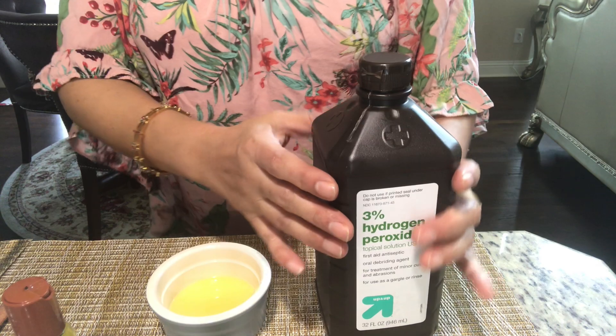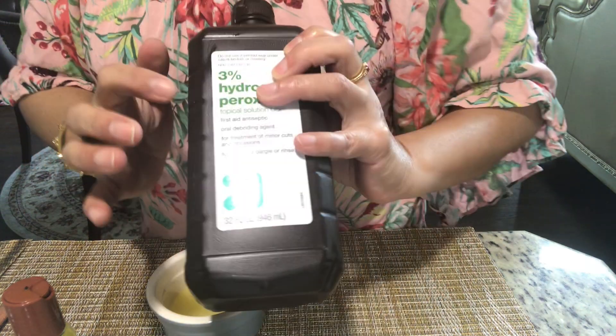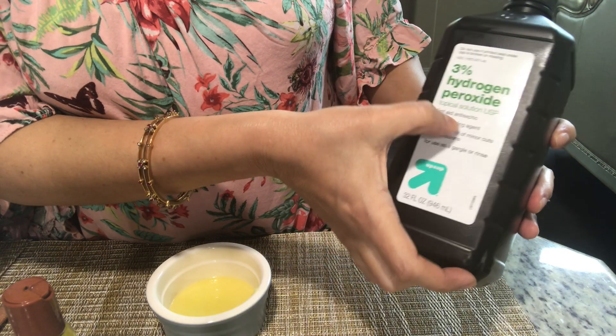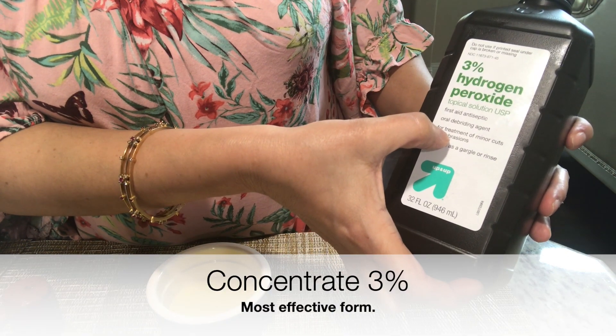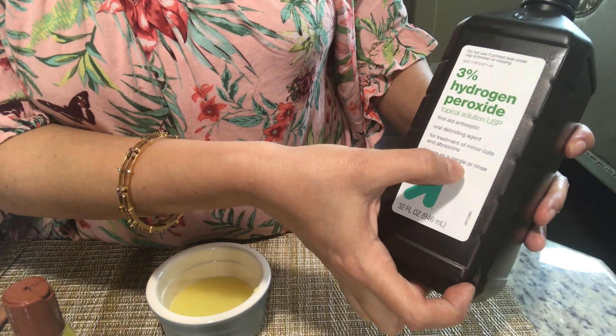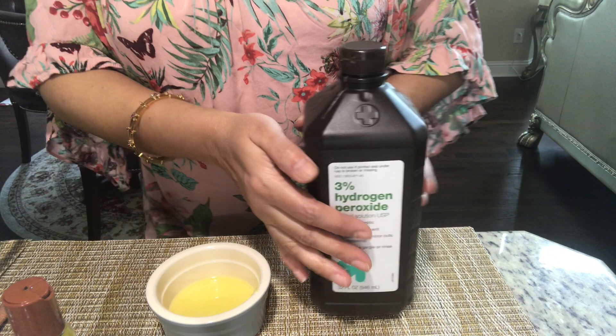I have taken here 3% hydrogen peroxide. This is considered to be the purest form available in the store and it kills maximum viruses and bacteria. It generally helps — you can use it as an antiseptic solution, you can use it for gargling, and it is the most effective form you get in the stores.